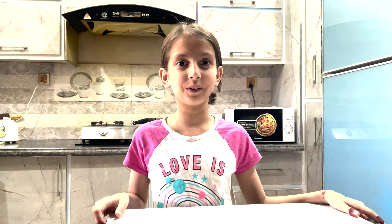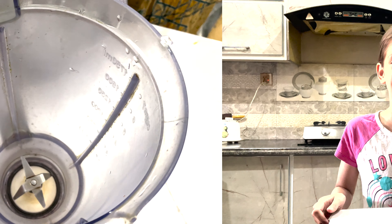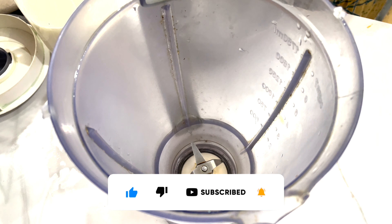Hello everyone and welcome to Tawak Kitchen. Today we are going to share a mango mastani recipe with you. Welcome to Tawak Kitchen.